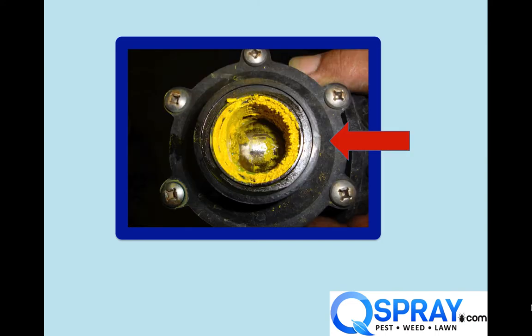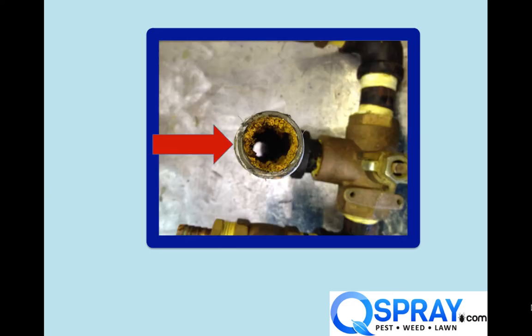Here's a filter that was just totally clogged with pre-emergent, and this has all kinds of downstream problems. You'll see here that the pre-emergent is starting to clog this valve. Here it's starting to clog a fitting, and what's going to happen is eventually it's going to clog your spray gun tips, or it's going to starve your pump.